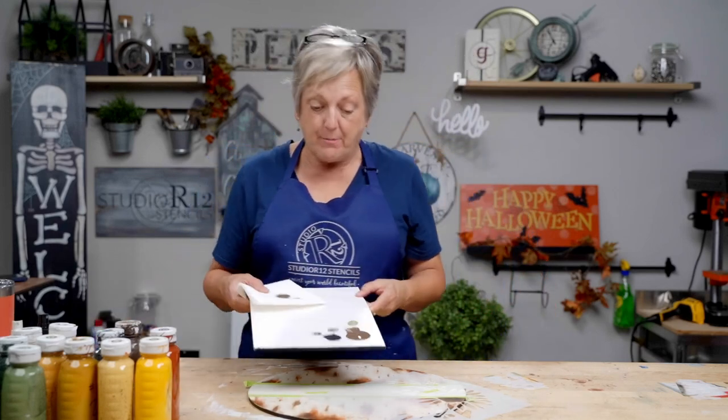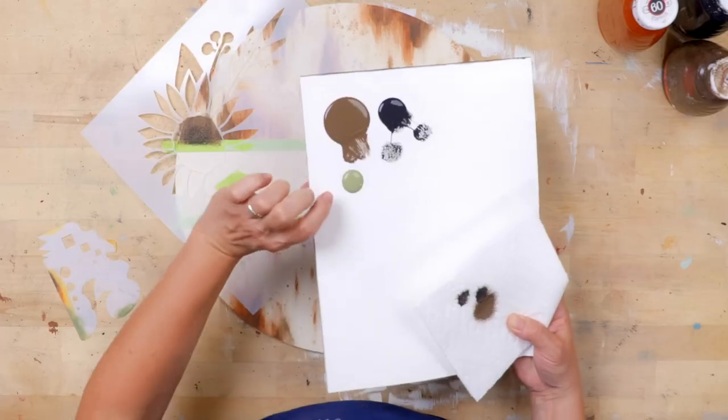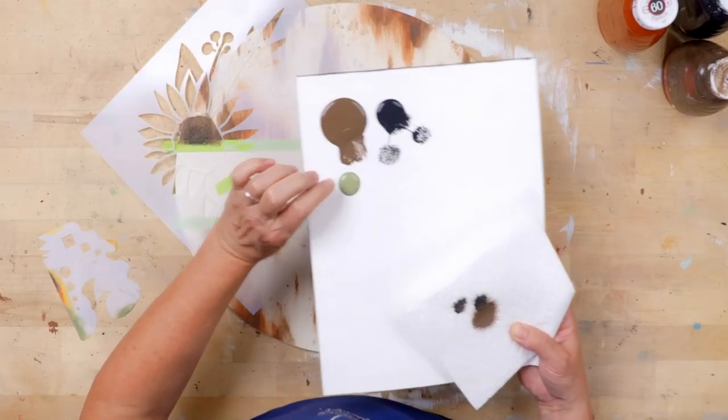I noticed I am putting out way more paint than I need — I put out that much paint for just two centers. You probably only ever need about a dime size of paint, and if you need more you can pour it out, but then you're not wasting.